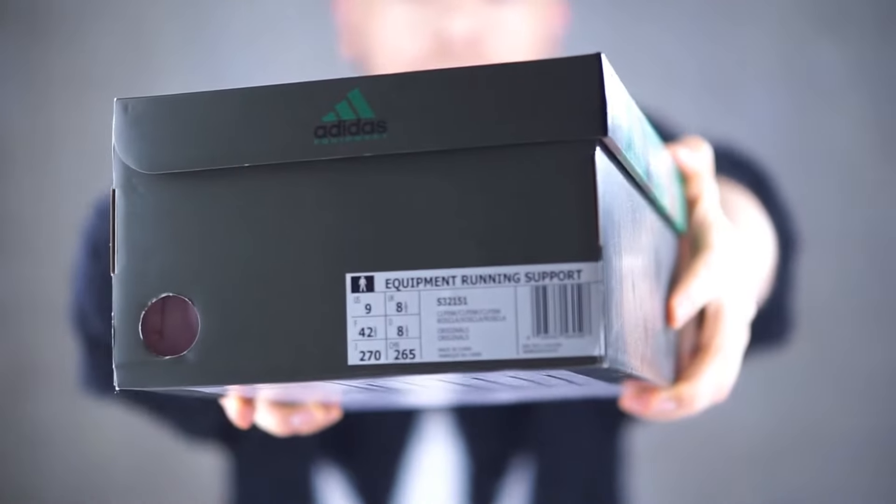Here it is, guys. It is an Adidas sneaker, classic box. It's an Adidas Equipment Running Support in a size UK eight and a half. If you're interested in the sneaker, the code is S32151.